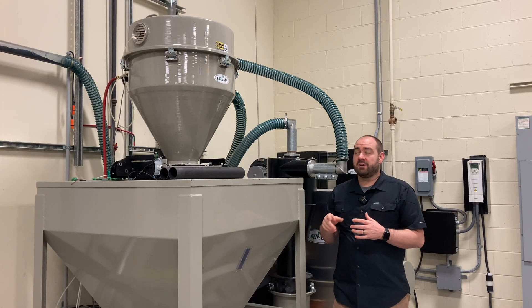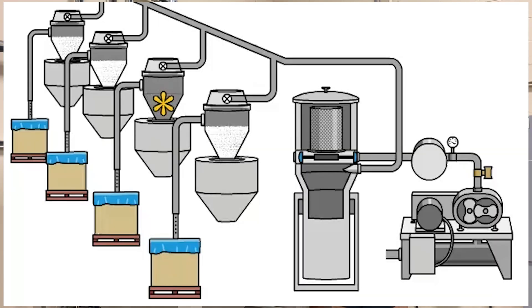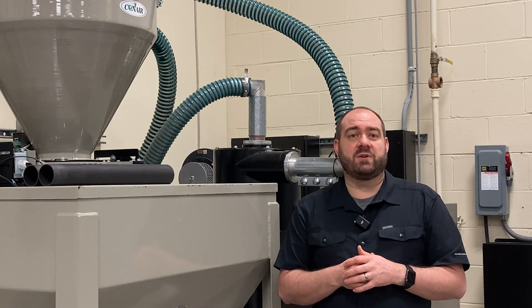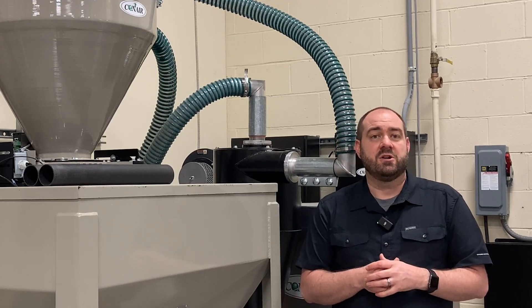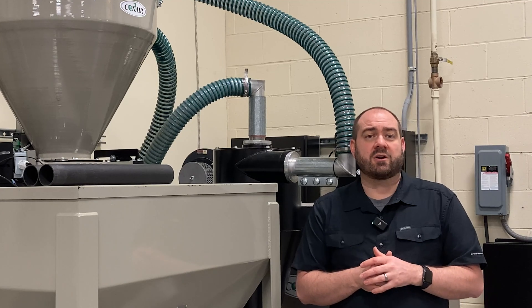The sequencing valve for each receiver is a key component in a successful central conveying system. If those sequencing valves are placed up against the ceiling in your conveying lines, they're often forgotten and much more difficult to maintain. That is why Conair puts that valve in the lid. Thanks for watching — we hope you found this video informative. If you'd like to know more about Conair conveying systems, you can reach out to us at info@conairgroup.com or visit us at conairgroup.com.